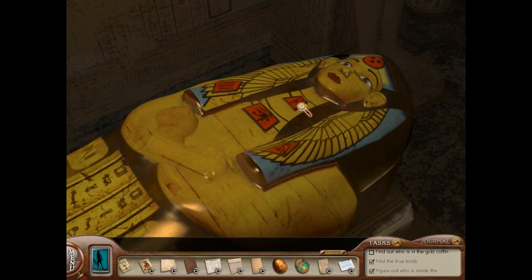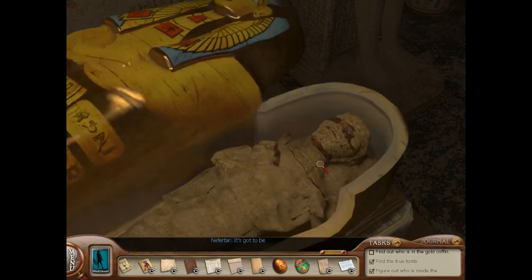So Rebirth, which I think is the Ankh — if I combine what Lily said with John's notes, I should be able to figure this out. And then the falcon is happiness, and then Rhea Tomb is the Eye of Horus. Then there's three dots for the three truths, and then the house of water. I think we did it. Nefertari — it's gotta be.